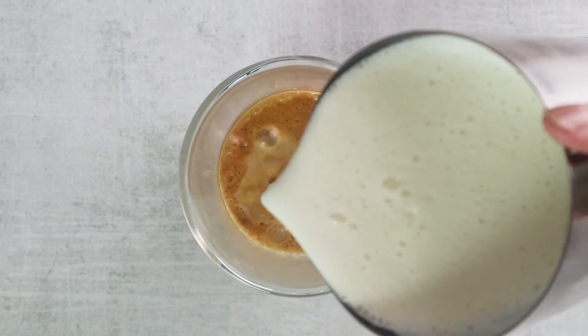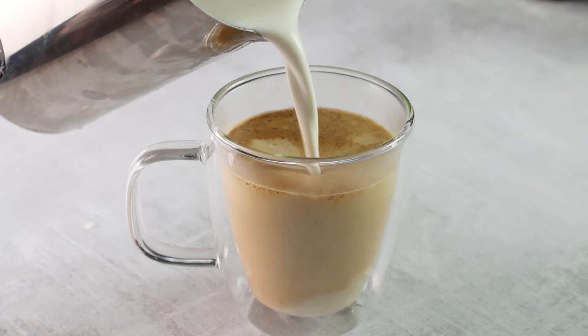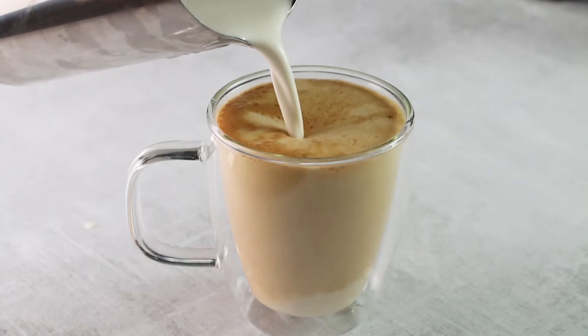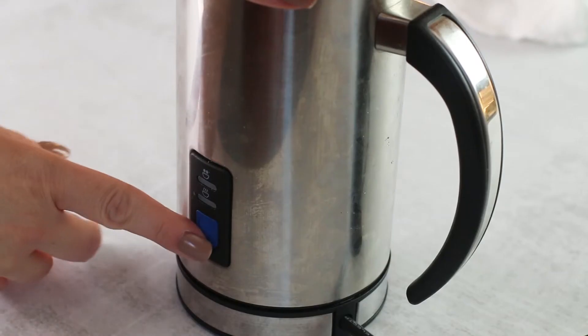Pour your white chocolate mixture over your espresso and give it a good stir. And if you love frothy coffee drinks, simply add that white chocolate mixture to a milk frother or blender and mix it until it's foamy and frothy.